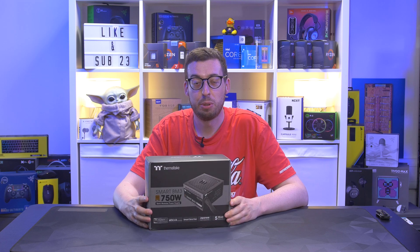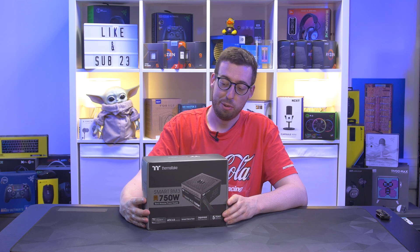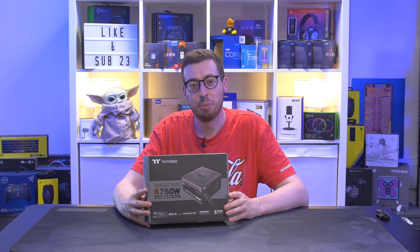NVIDIA are releasing more graphics cards with a 12-volt high-power cable than we can shake a stick at. In order to get rid of that fugly cable that comes included, you're going to need an ATX3 compliant power supply.